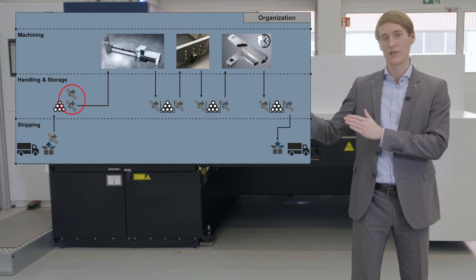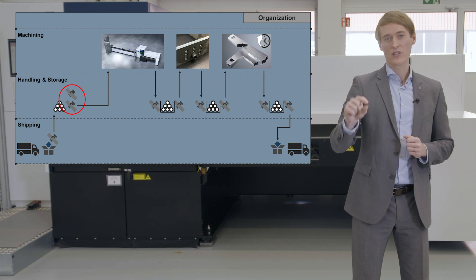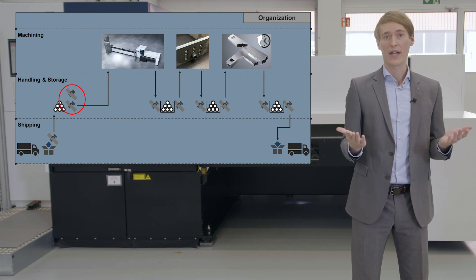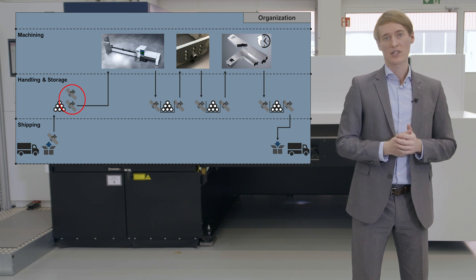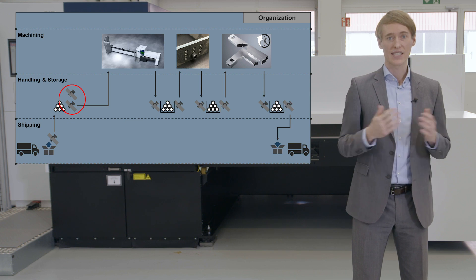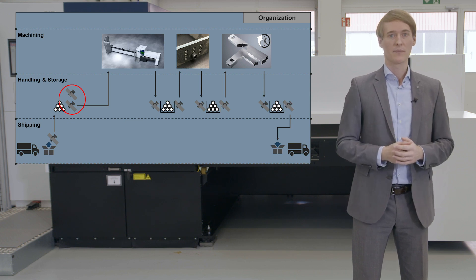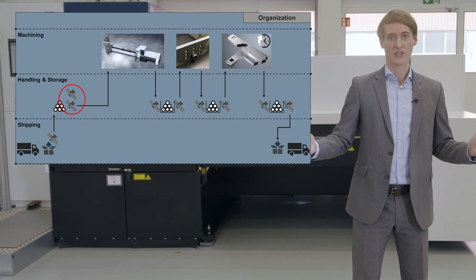The next starting point for optimization of the tube process chain is the loading process. The manual loading of tubes into the machine requires one to two employees or a crane, depending on the weight of the tube. Due to the open concept of all TrueLaser tube machines, manual loading is easily possible and great for in-between jobs. Though if you want to produce larger quantities of tubes, there is a solution to speed up and optimize the loading process.